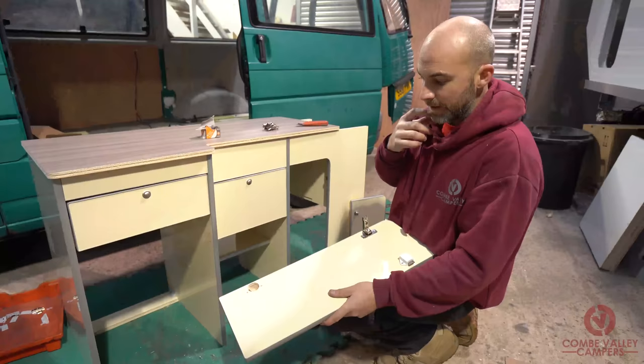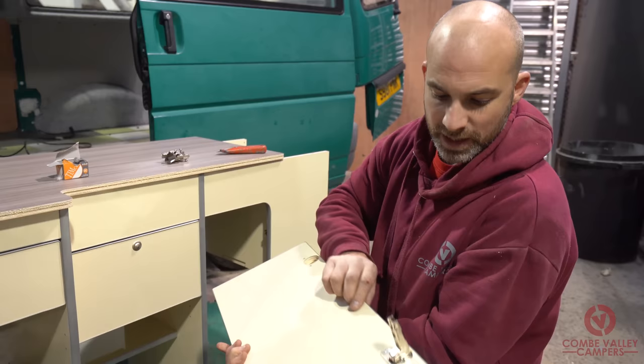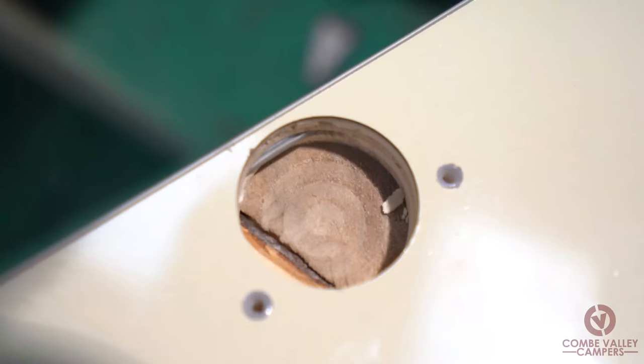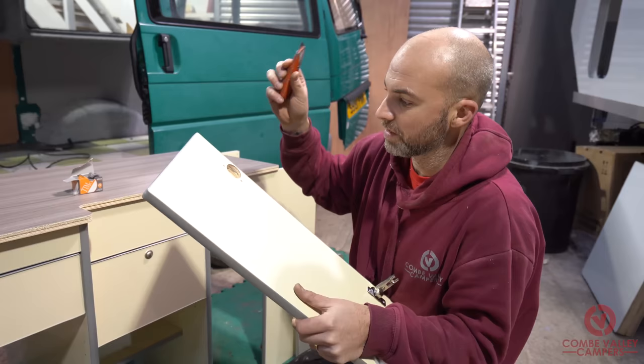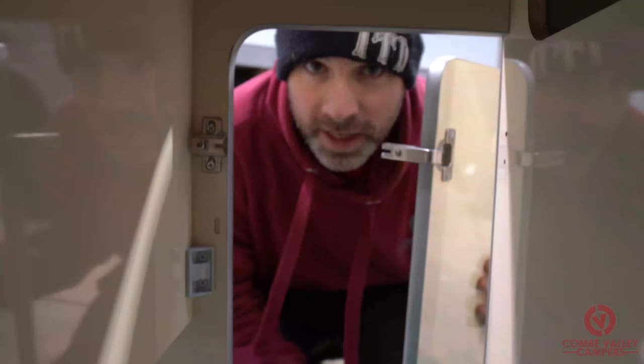Another point to note: when fitting the hinges and your T-trim, you'll notice the T-trim is sticking out because the inside groove of the T-trim is actually hitting the hinge itself. You can see the groove of the T-trim right in that hole. So just take a knife, slice that section of trim out of the way, and then the trim and the hinge will sit there nicely without interfering with each other.